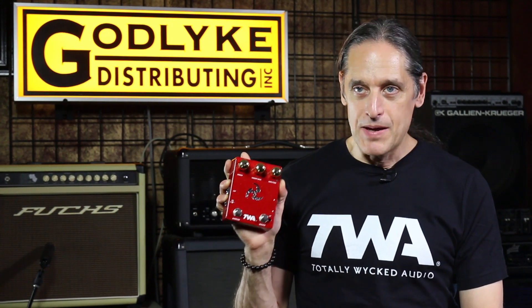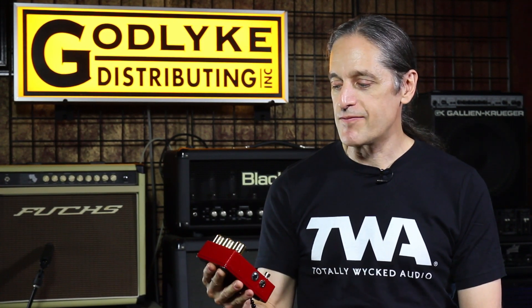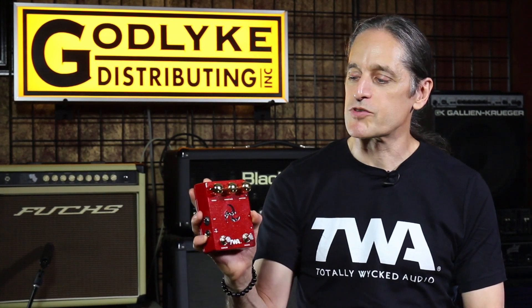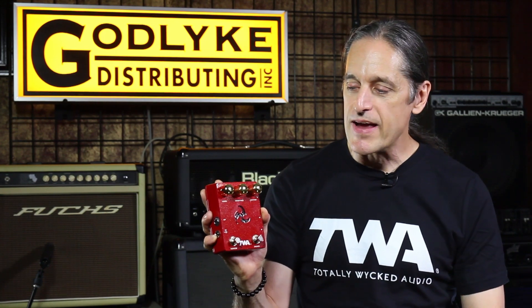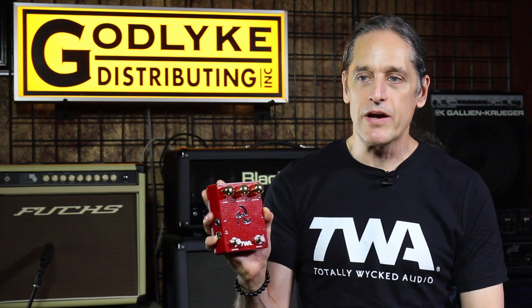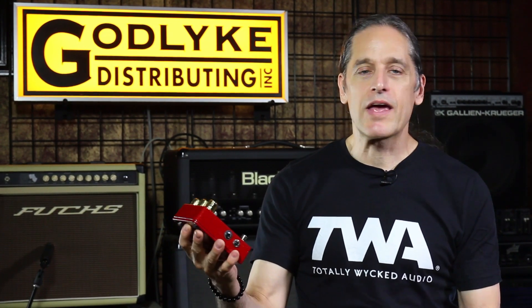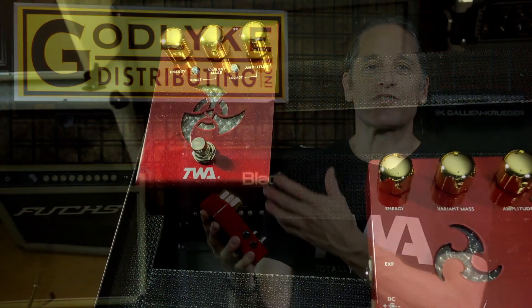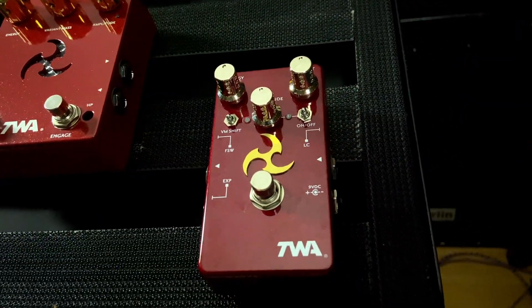We put it out, people were digging it and we sold a bunch of them. But I kept looking at the circuit and thinking we could do more. One reason we used the smaller box was because initially we had the flashing LED array going, but it was leaking noise into the audio and we couldn't figure out an easy way to solve it. So we pulled the LED array — and if we're not using it, do we even need the big box? That's how we get to the Mark III.